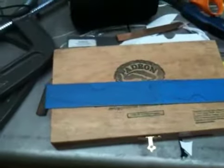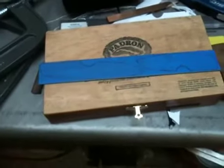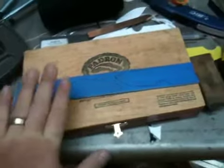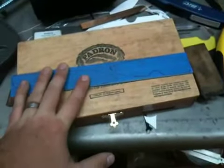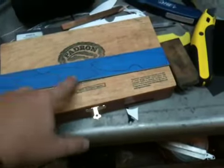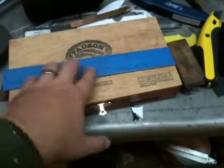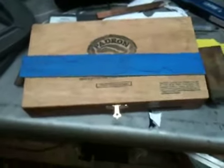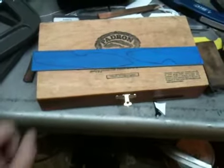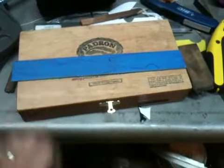First thing, obviously, you want to get kind of a rough idea of your knife design. When you're making your templates, you definitely don't have to settle on anything super specific before it goes on the steel. You can always modify the profile of the template after you cut it out once you get kind of a more visual and textural feel for it.